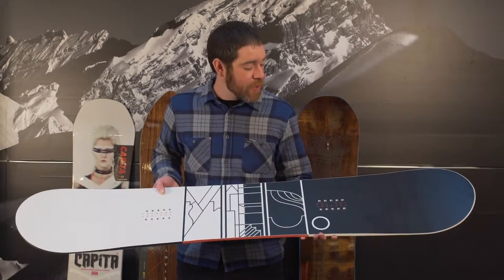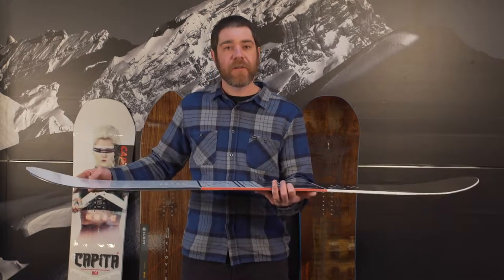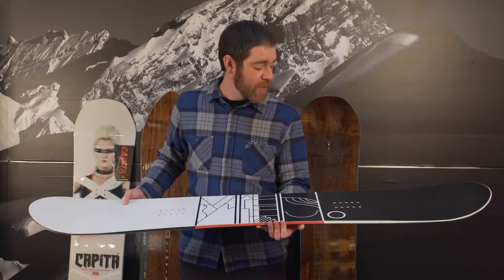Here's the Yes Jackpot, a true twin board designed with a camber profile and a slight rocker at the tip and tail, which is going to keep the board more maneuverable at high speeds, as well as help keep it floating on a soft snow day.